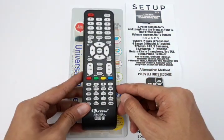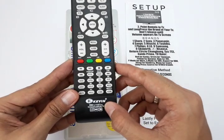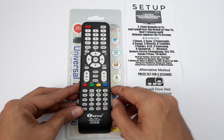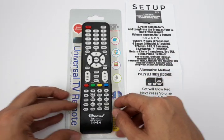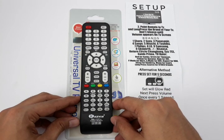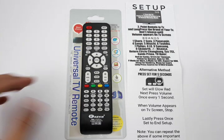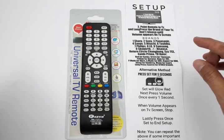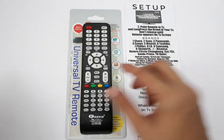This is an upgrade of the Plus 3 — we have a video on that on our channel. The difference is that they have included more models on this one, maybe around 50 more models. The setup process is the same as the previous one, which I will demonstrate later on.